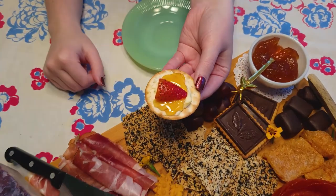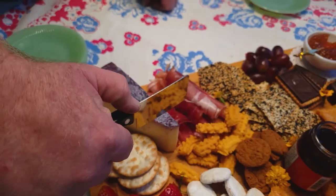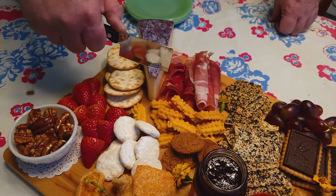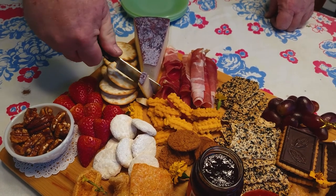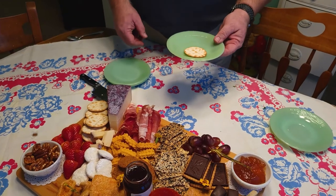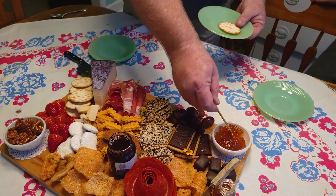We all had a fun time trying to create our perfect bite. I hope you enjoyed seeing our Savannah, Georgia inspired charcuterie board, and if you make one, post a picture on Instagram and tag me at Bluebell Charm. I'd love to see it, and I'd also love to see what items are special to your area that you include on your board.